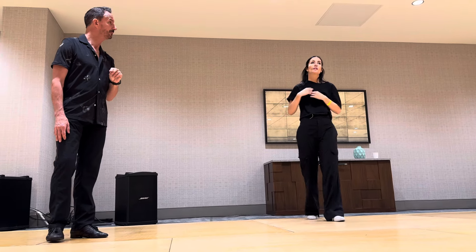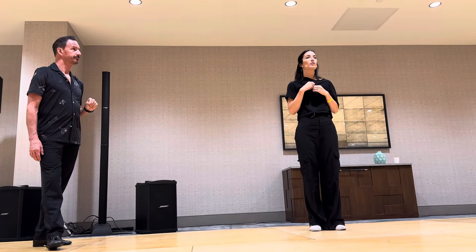Hi, I'm Susan. This is Gary. This is what we did in our intensive, and this was on standing out.